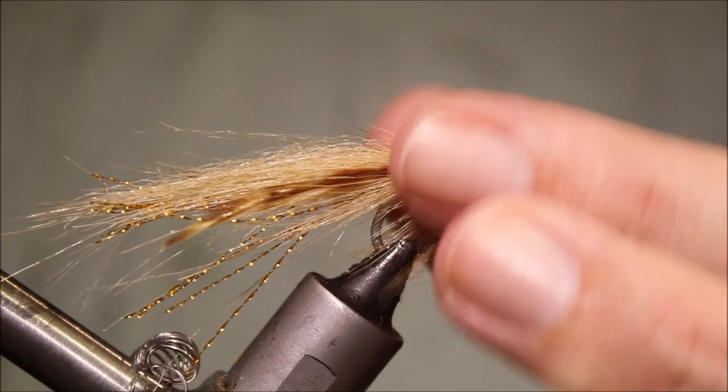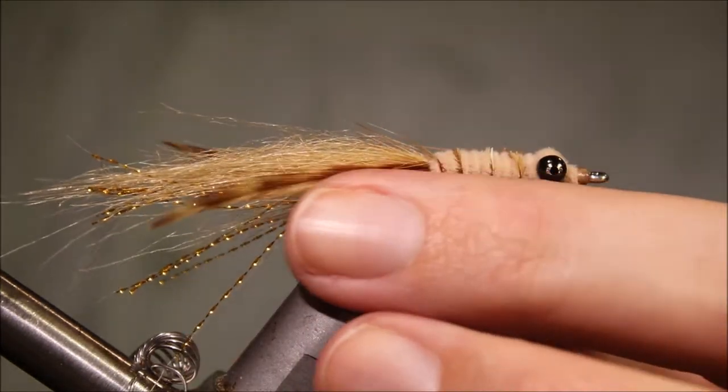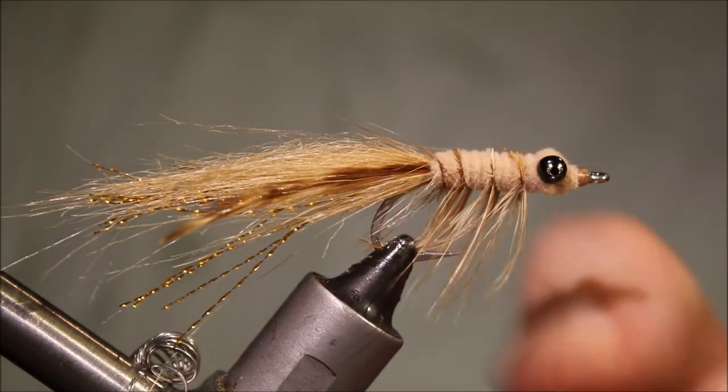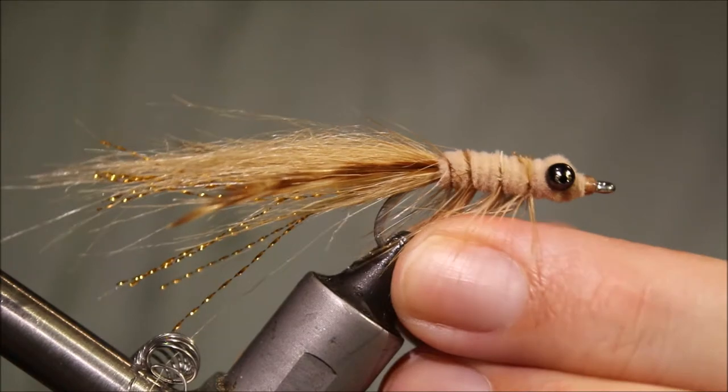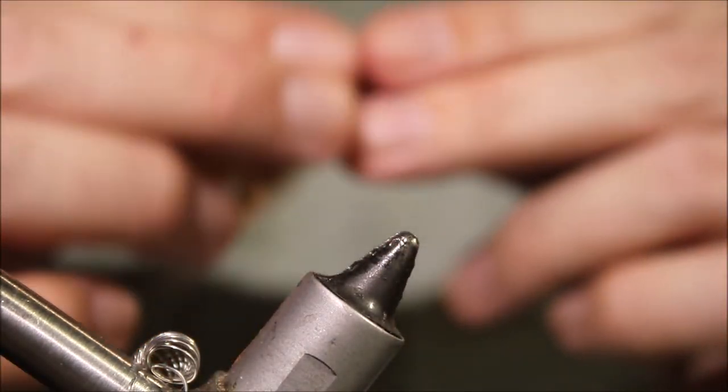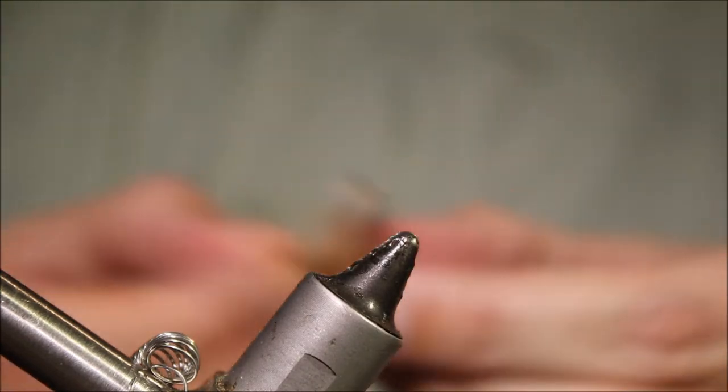I use it for bonefish, I'm sure Reds would eat it, anything that's on the flats — various emperors, I've caught various emperor species on this as well, bream, whatever you like really. Give it a try.